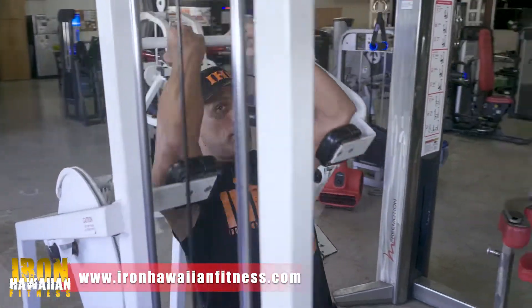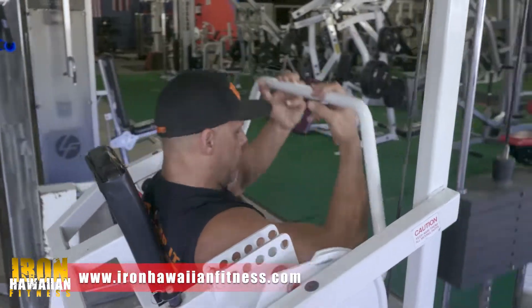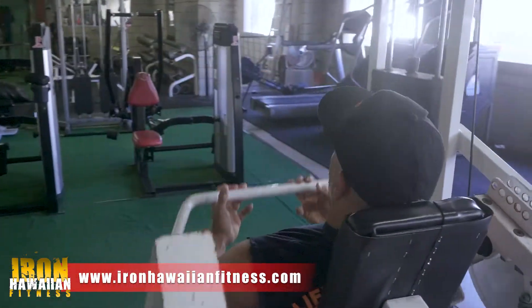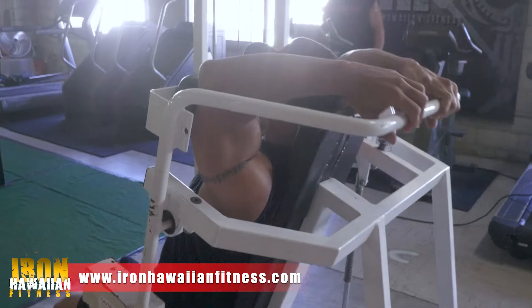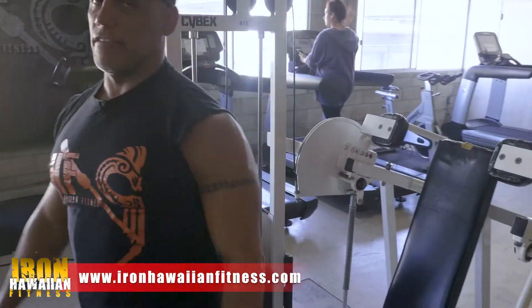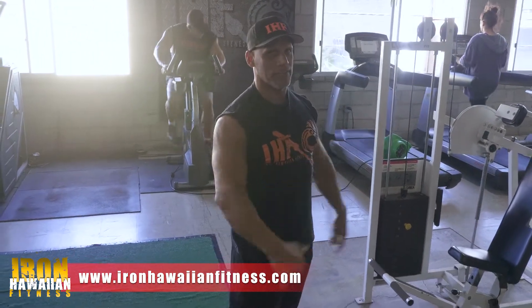That's key, because what happens when you start doing this — now you're doing abs. We don't want to do abs, we want to do lats. So this is it right here — all lats. Go as far as you can back, get a good stretch. And that is the Cybex Pullover here at Iron Hawaiian Fitness.